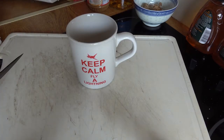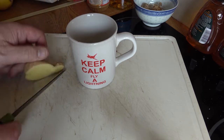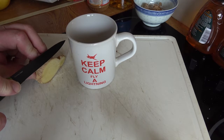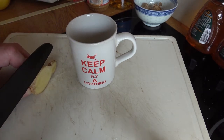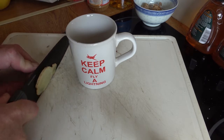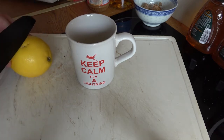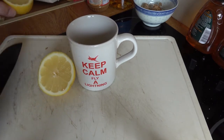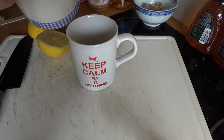Whilst the kettle's boiling, put the teabag in. Get some ginger and slice off — I'm using the wrong knife. That's me chicken knife. And slice off a sliver of ginger.